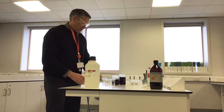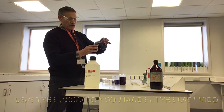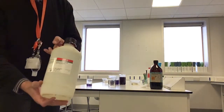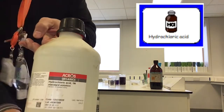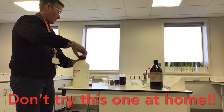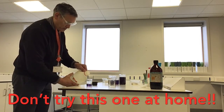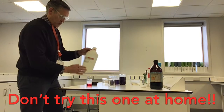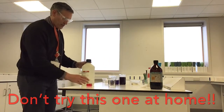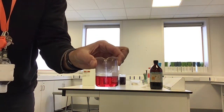The first thing I'm going to test: I'm going to put some indicator into the beaker and I'm going to put in some hydrochloric acid. Can you see the colour that went? Look at that — it changed colour and went a nice red colour.